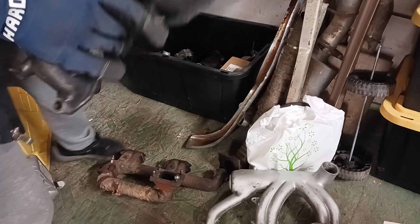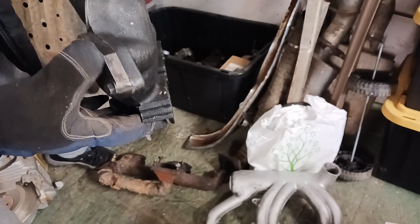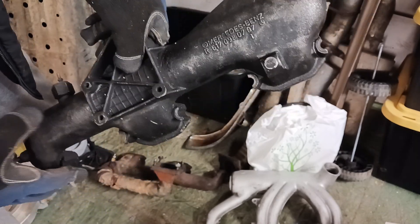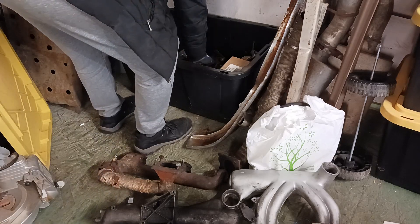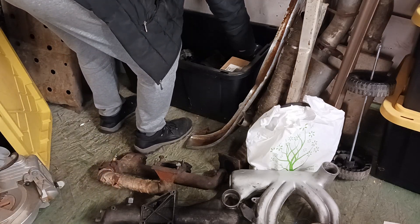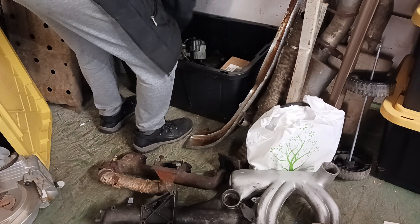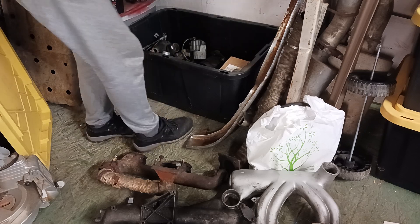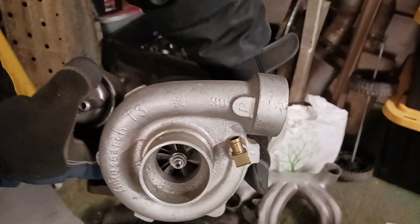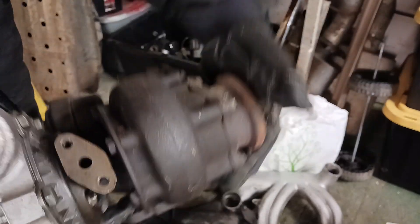Here's the EGR — typical 617A intake. There's an EGR block-off right there.